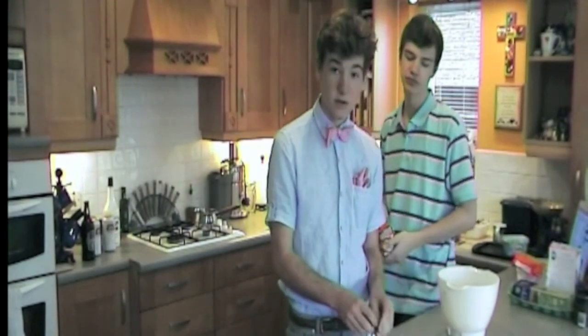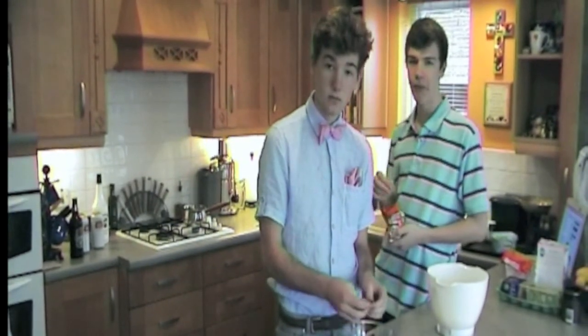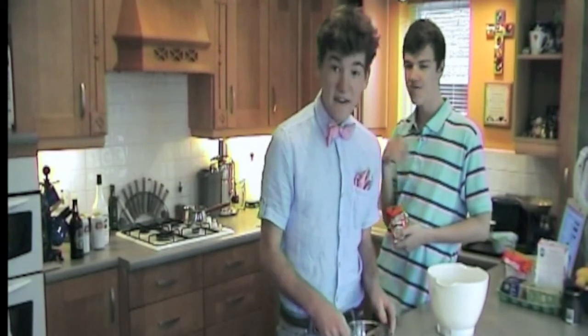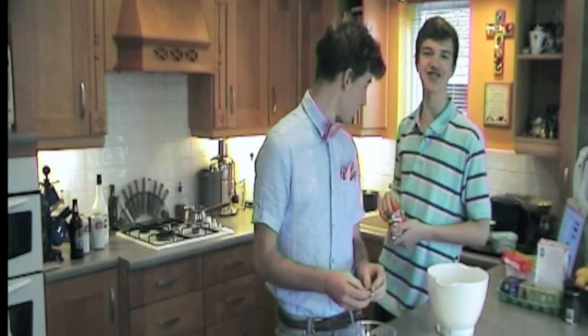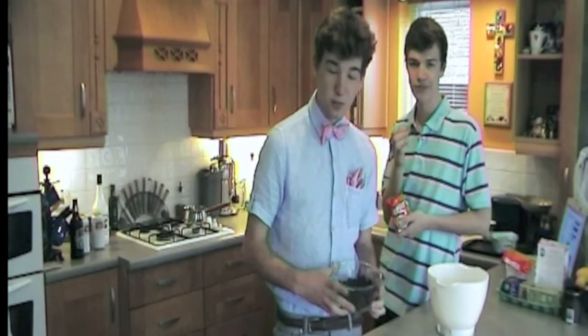When you finish breaking your fair-trade dark chocolate, you place the bowl on top of the saucepan of slightly simmering water.